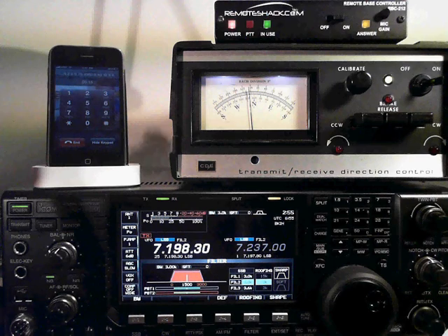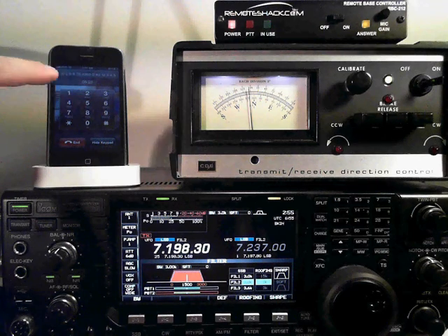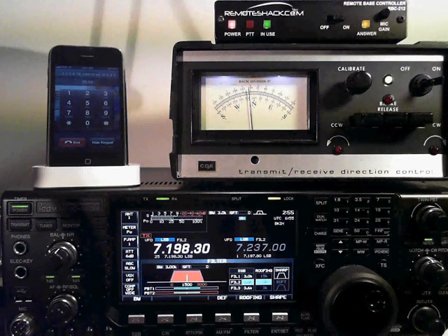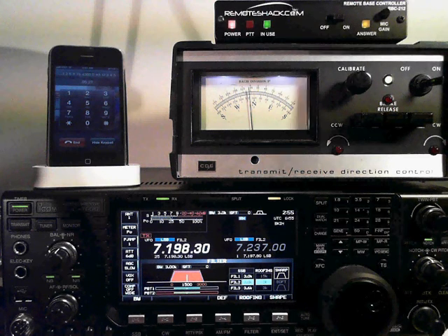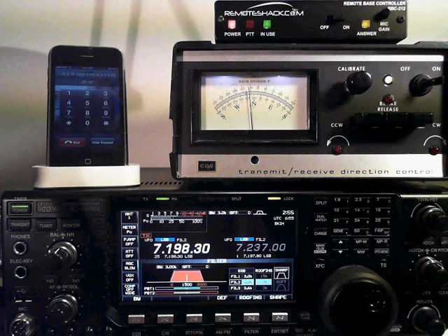Noise reduction, key number 4. Noise reduction on. And the auto notch. Auto notch on. If you press 0, 0, it will turn all of these functions off in one shot. All filters off.